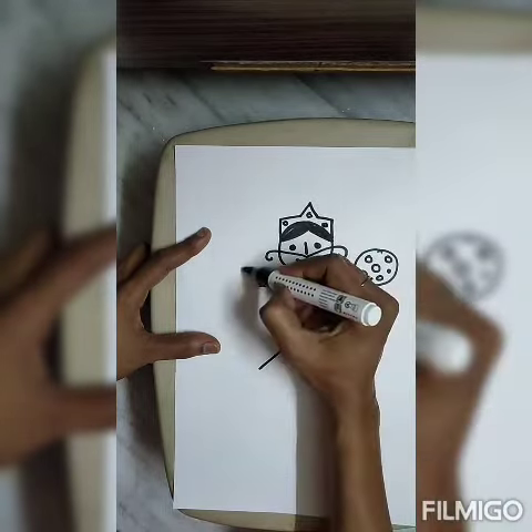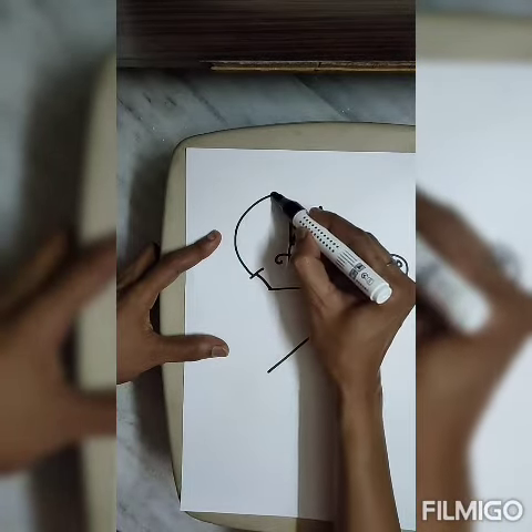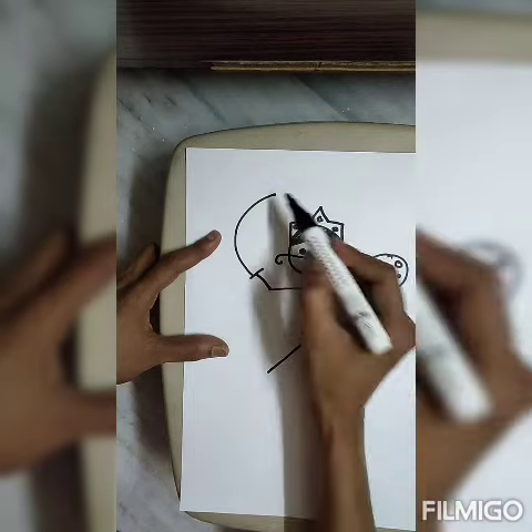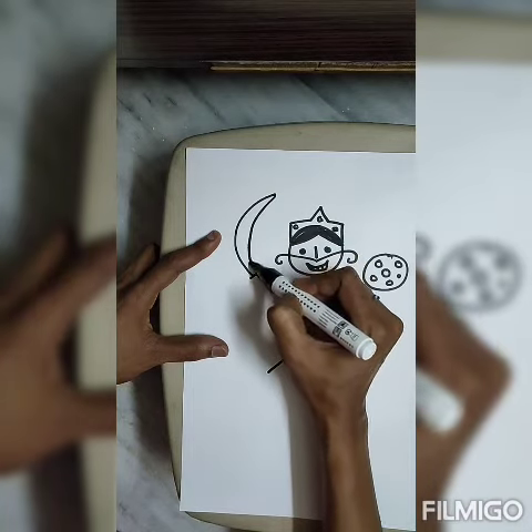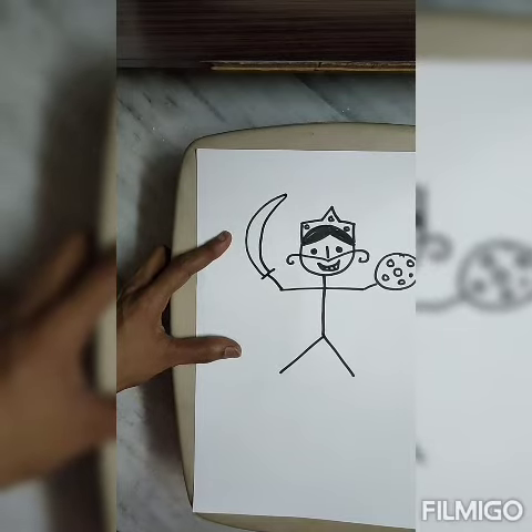Now we make his sword. Then a sleeping line. Then a curve. Then bring it from here. Happy Dussehra to all!